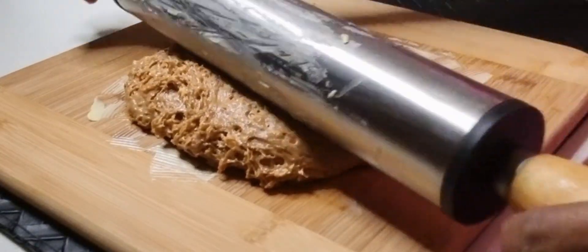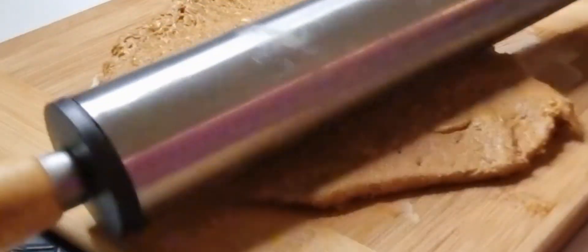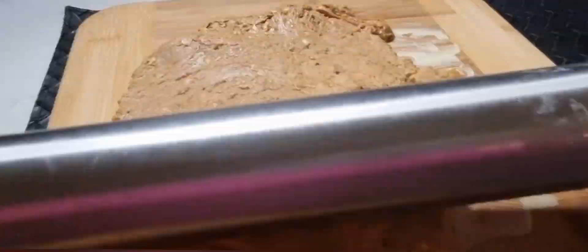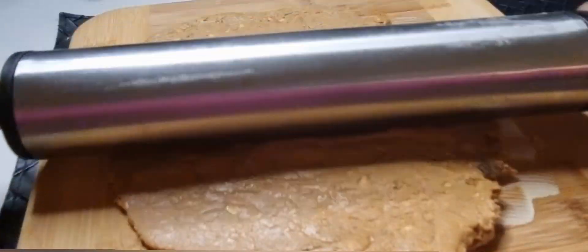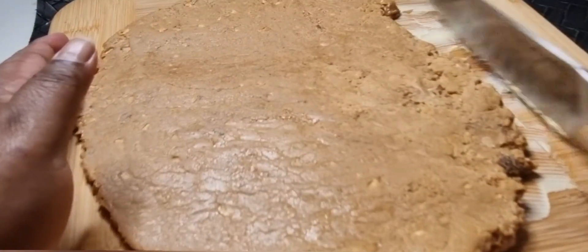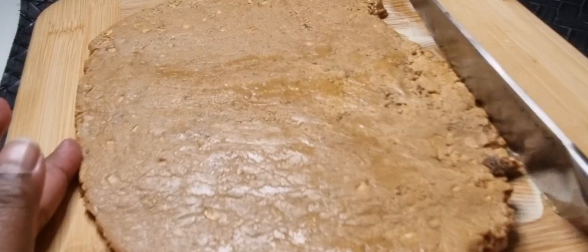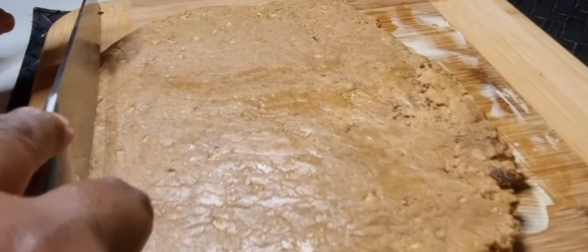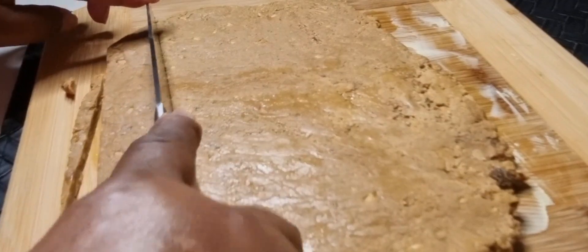Spread the mixture on the chopping board evenly — it's better to use a rolling pin. Let it cool down for a bit and then start cutting into pieces.